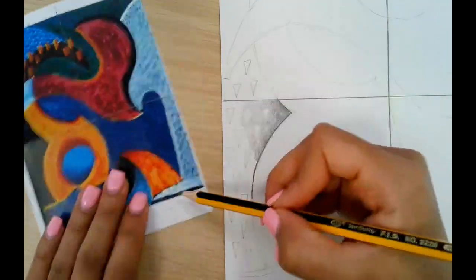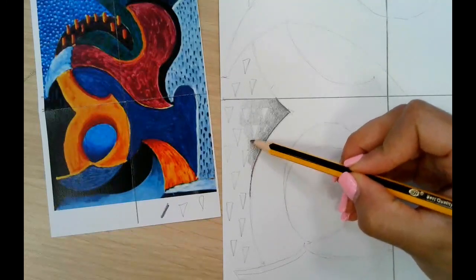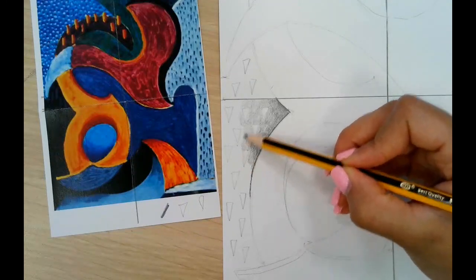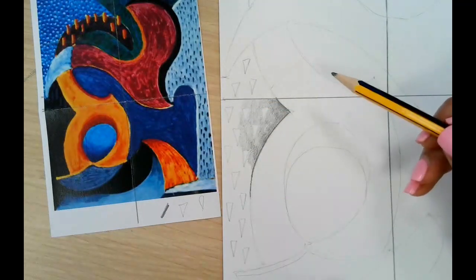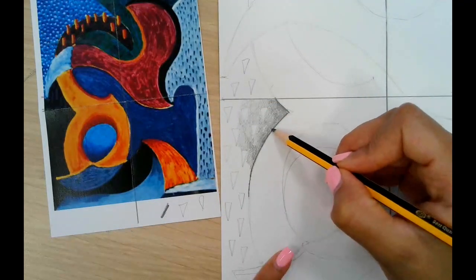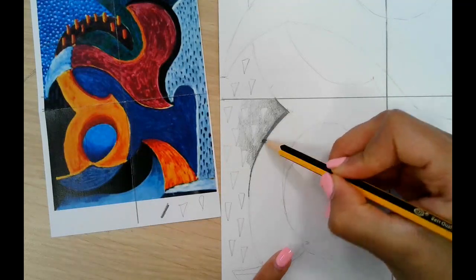My pencil mark is getting a bit scratchy so I'm just going to create a little tab to make sure it doesn't make the light area look scratchy, because then I can't do much about it. It's looking good, except this dark line isn't blended into the other, so I'm going to go ahead and layer and add some pressure.